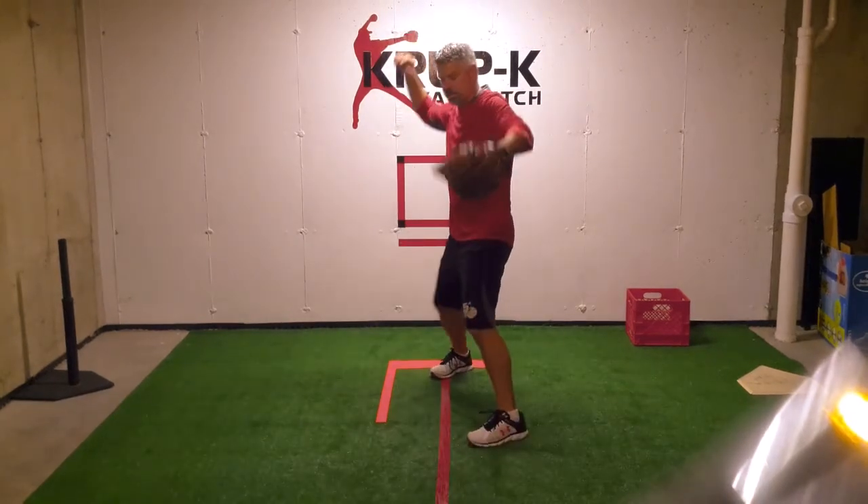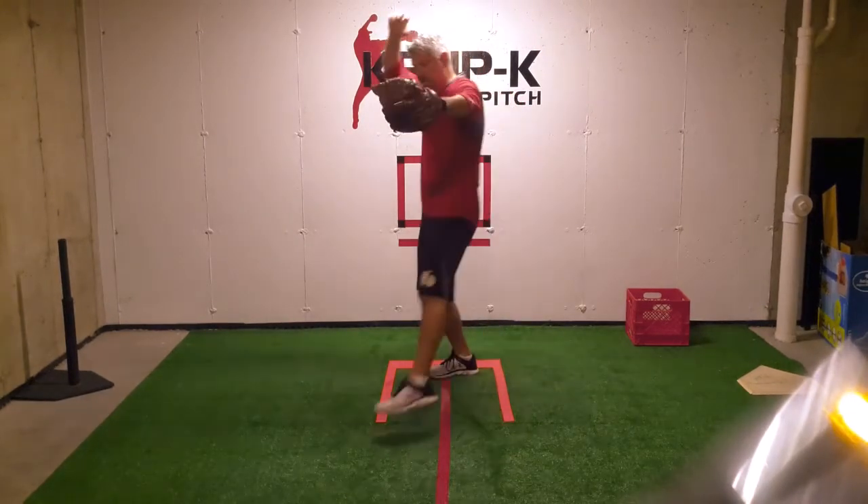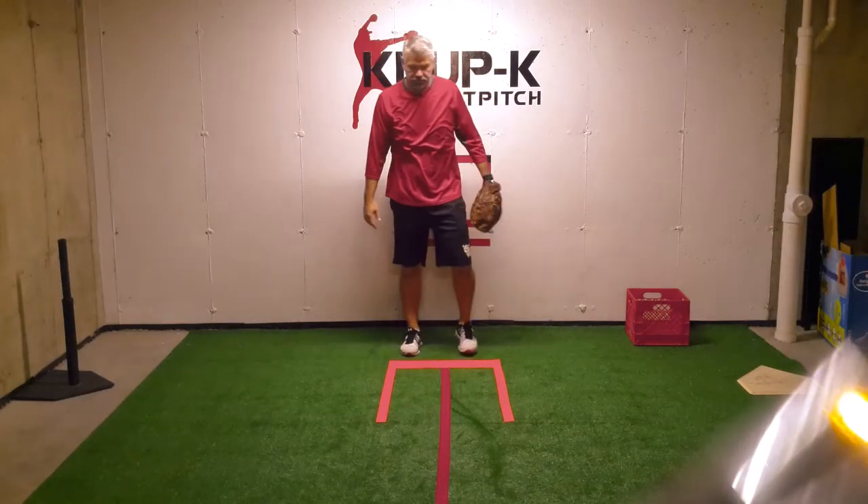We don't want to land them here, and we don't want to land them here either. That can cause back problems, shoulder problems, stuff like that.